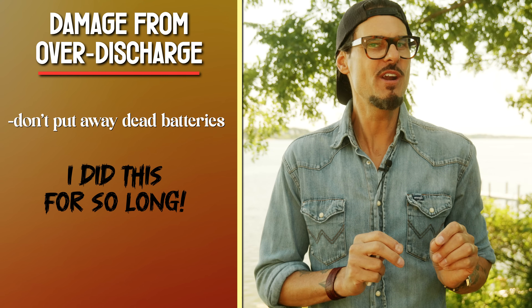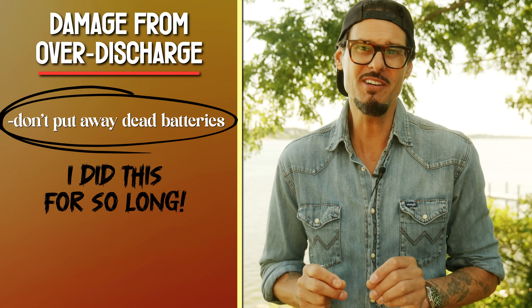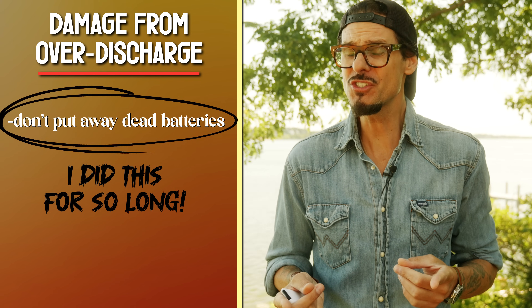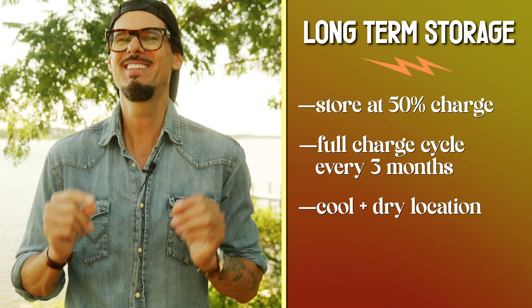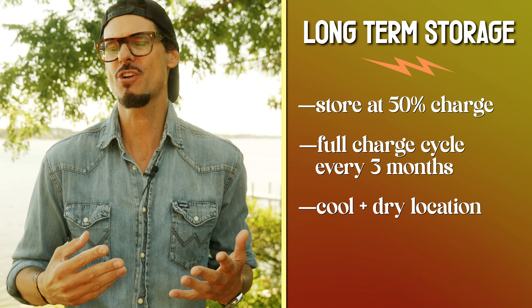Here's where many people, including myself, were committing a major mistake. When a battery is powered off and stored, it will slowly deplete down to zero eventually — which is typical for LiPo batteries. As a battery sits getting closer to ten percent and eventually zero, it's over-discharging, which causes instability in the battery's chemistry, electrolyte decomposition, cell damage, and swelling. To prevent this over-discharge damage, keep batteries at around 50 percent charge when not in use. For long-term storage, DJI recommends storing at around 50 percent charge and doing a full charge and discharge cycle at least once every three months.